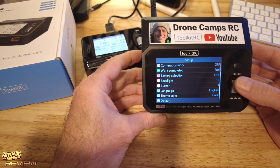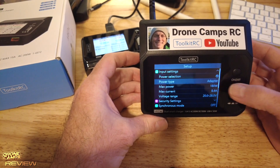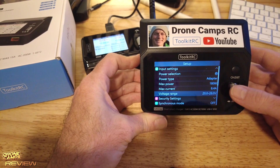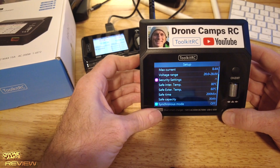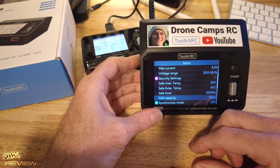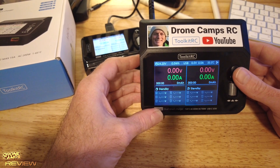There's also a dark theme option — look at that, it shows much better on camera with the dark screen. You can reset to factory default settings, and each charger has an individual serial number. In input settings, the power type shows 'adapter,' max power 180W, max current adjustable, and voltage range up to 28V. Security settings let you configure internal and external temperature limits, and there's a safe charge time setting defaulting to 200 minutes — you can increase that if charging a very large battery like a 4S 16,000mAh pack.